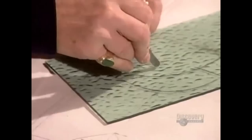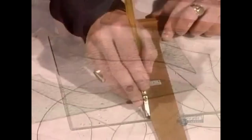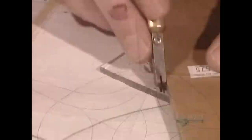First, the artist lays a plate of glass over a pattern and traces the parts of the design that she will cut from that plate. Then she scores her trace line using a glass cutter. A quick snap and the glass separates neatly. She follows the same procedure with different colors and textures of glass for all the pieces of the design.